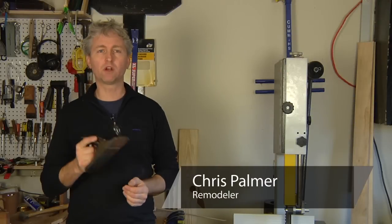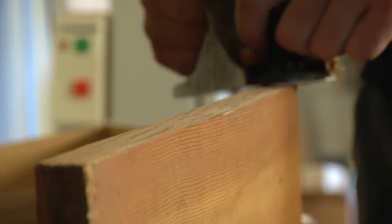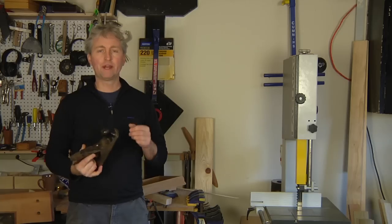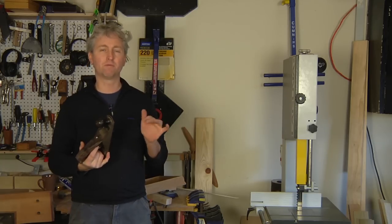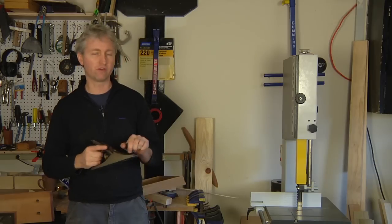Hi, my name is Chris Palmer. Today we're going to talk about how to use a hand plane. Hand planes are really a joy to use. It's just a pleasant experience from the sound of the blade slicing through wood to the feel of it.